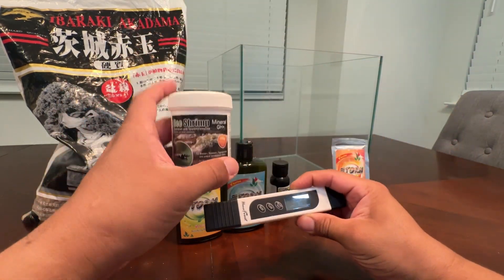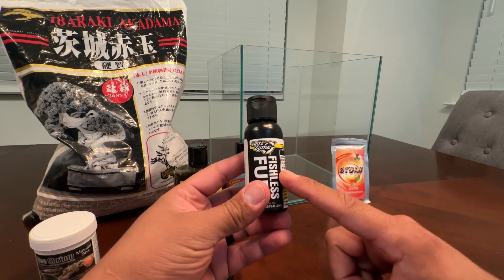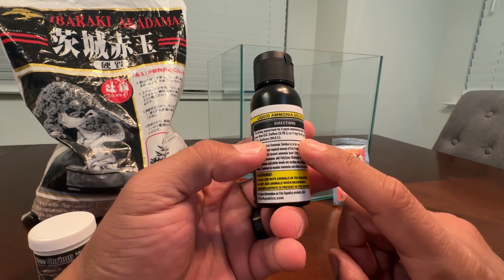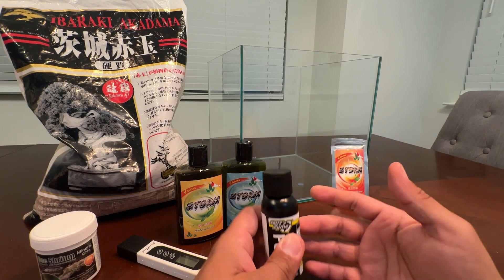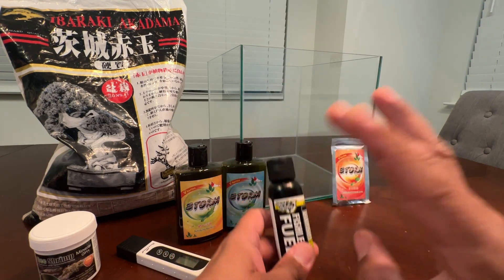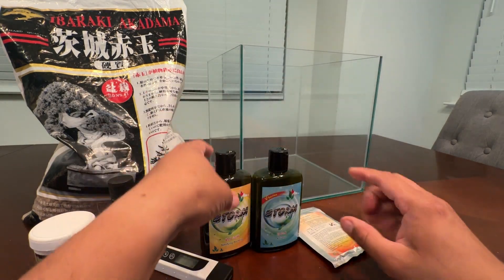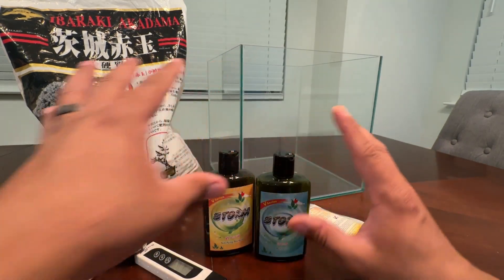That's where the TDS meter comes in — you check your water with this. One thing I've always forgotten to add to my videos is the ammonia source. I use this — it's super concentrated, so do not follow the instructions. I've made that terrible mistake. It says something like four drops per gallon, which is completely wrong. For a six-gallon tank, I'll probably use two to three drops to get to two parts per million of ammonia. We're also using powder-form ecological bacteria from the Vin storm line, and of course the actual liquid nitrifying bacteria and the activator. All of these are what I'm going to use today.